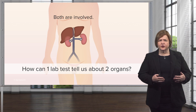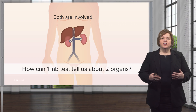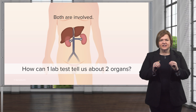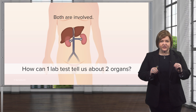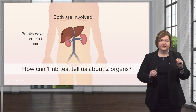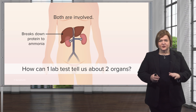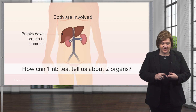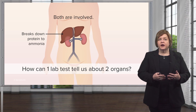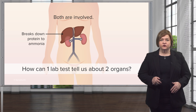The liver breaks down protein, but it ends up with a waste product that the body can't get rid of. That's what the BUN test will tell us about. Write this in your notes: the liver breaks down protein to ammonia — underline that word ammonia — that's what creates the waste products. So we know this BUN test tells me about your liver and your kidneys. We end up with this ammonia byproduct when the liver breaks down protein, and that's how one lab test can tell us about two organs.